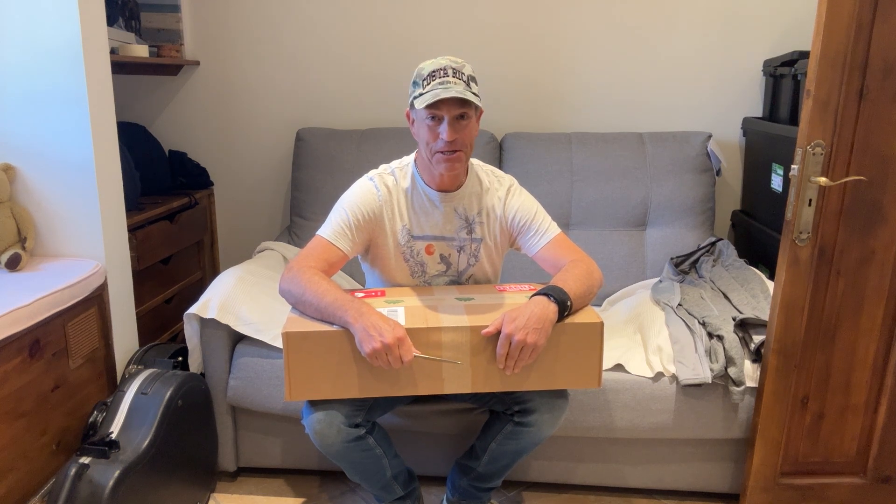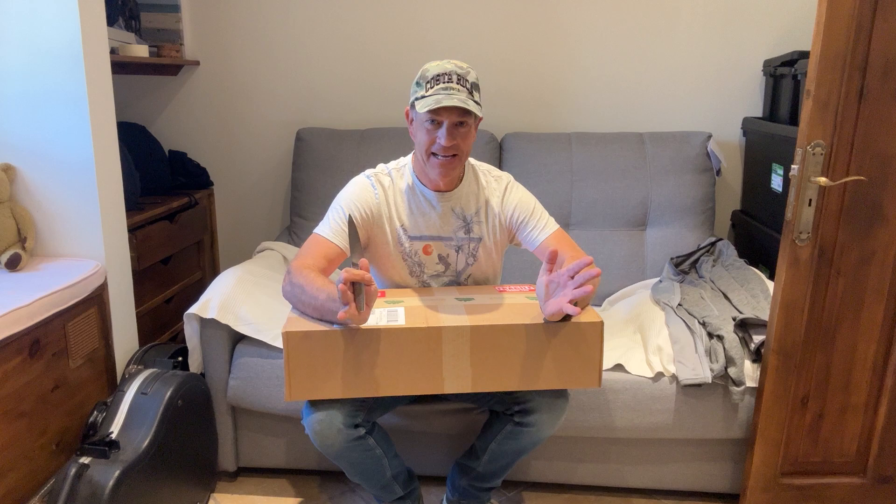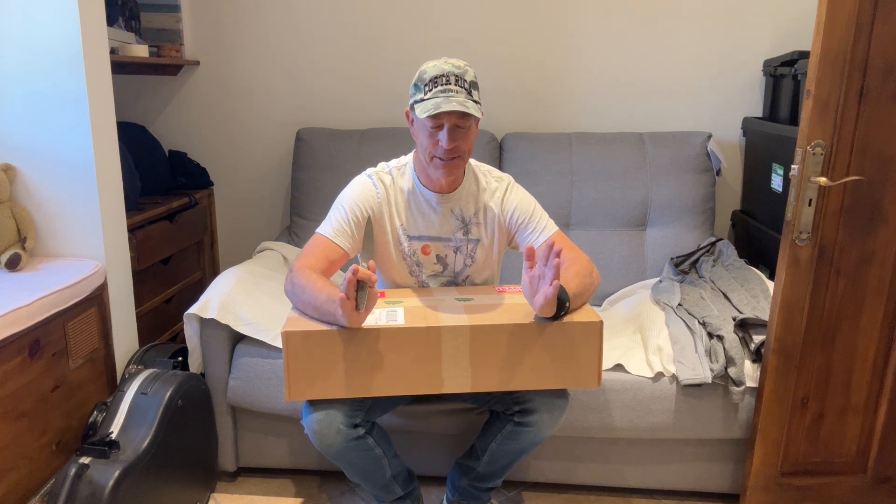Thanks for clicking on the video and welcome back to the channel. Don't say pot calling the kettle black here because I know I said I wasn't going to get a quilt, but I've decided I need to try one.